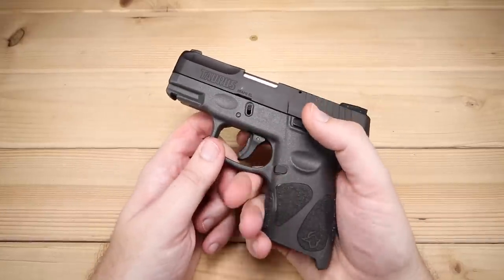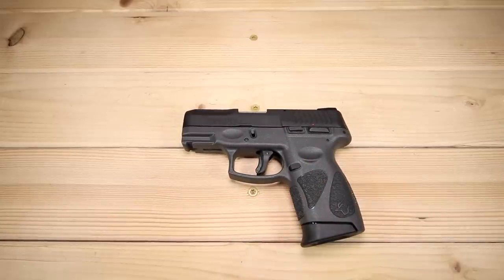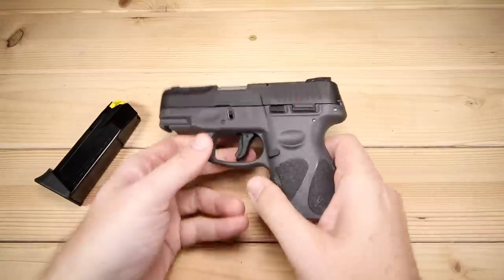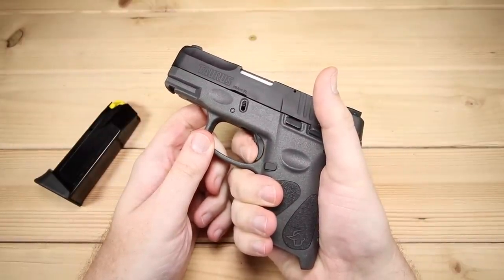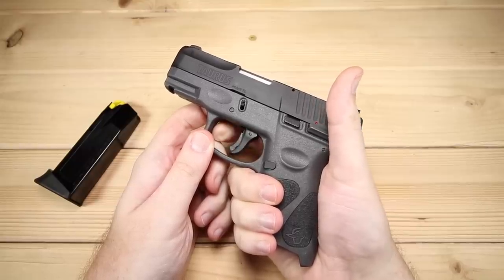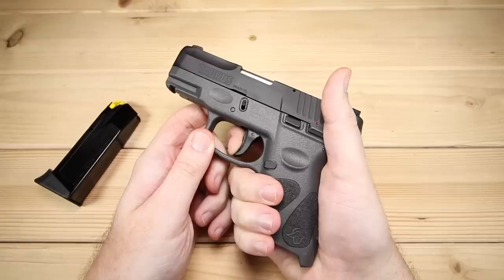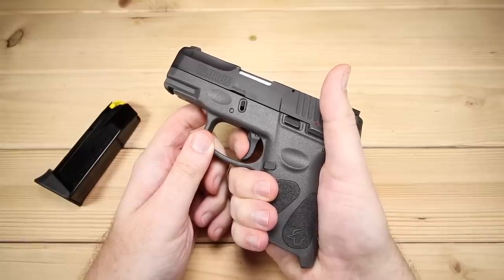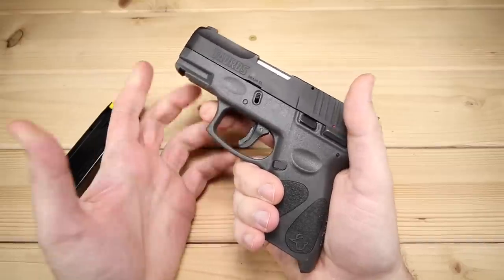I've heard a couple of times that you're not supposed to dry fire Tauruses — I don't know if that's true or not; I'm going to keep dry firing it because I like dry firing as a way to work in the gun and practice. One really important feature I almost forgot to mention: this gun has double-strike capability. If you pull the trigger and it doesn't fire, under normal circumstances you'd have to rack the slide to reset the trigger — but in this case the trigger resets itself, essentially giving you more of a double-action-style pull. It's a little heavier, but it's kind of an unusual and cool feature, especially for a value-oriented firearm.